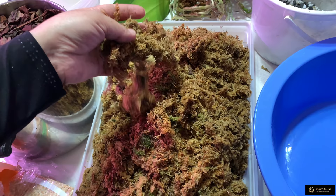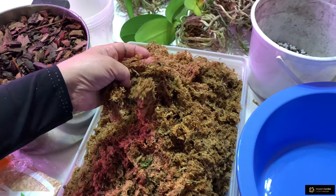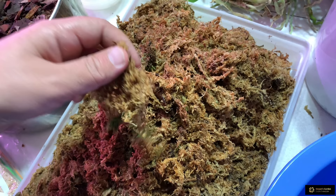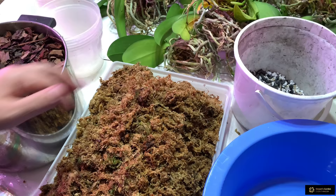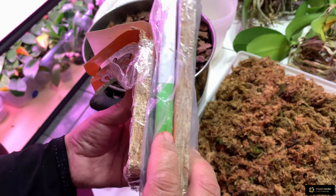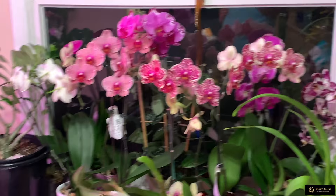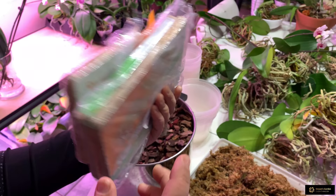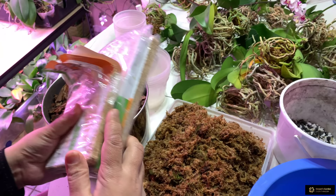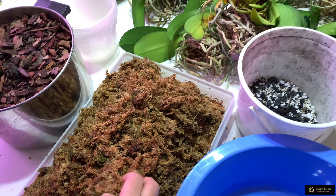I'm also using this sphagnum moss which I took from these orchids — it's old moss. I always use the moss that my orchids come with. You can use new moss if you have it, but I only have a small amount which I bought for my flowering orchids. Moss is a little expensive and I can't afford to buy it for all my orchids — I have hundreds of them — so I'm using their old moss.